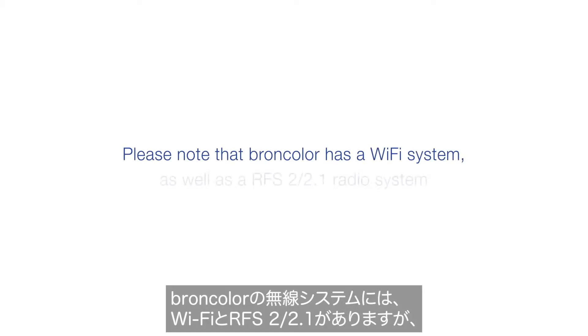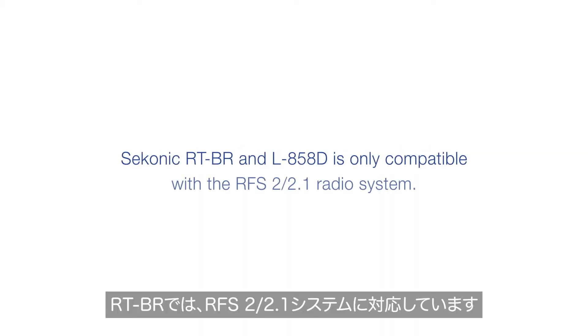Please note that Broncolor has a WiFi system as well as an RFS2 2.1 radio system. The Sekonic RT-BR and L858D is only compatible with the RFS2 2.1 radio system.